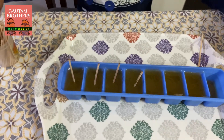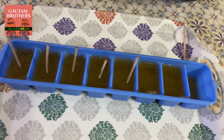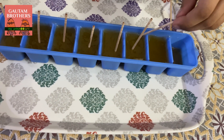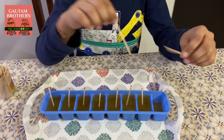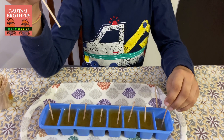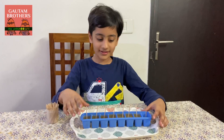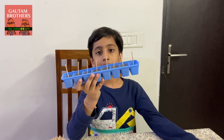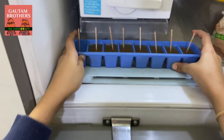Yeah, much better. This one is going to be rather small — I don't think I should give it yet, it's solid. Now let it freeze for two more hours, or one hour. There it goes.